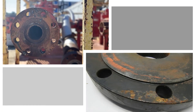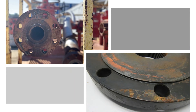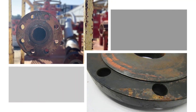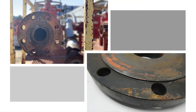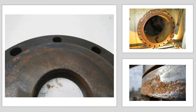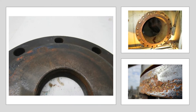Ferrous flange faces left exposed to rain and moisture during outdoor storage are prime targets for rust and corrosion. Even flanges stored in unconditioned warehouses are susceptible to these damages. Subjecting a steel flange face to the moisture content and oxygen in a humid atmosphere creates the three necessary components for corrosion.